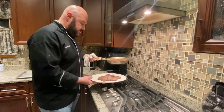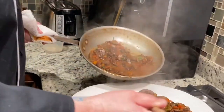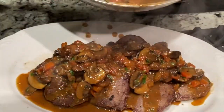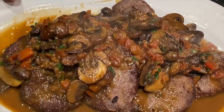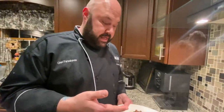We have our venison, we have our sauce. There you have some game meat — venison with a sauce chasseur. Went a little crazy with the sauce, I'm a little bit hungry. We're about to eat. Enjoy guys, and keep on eating.